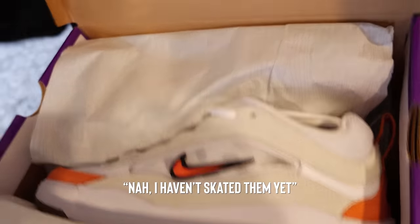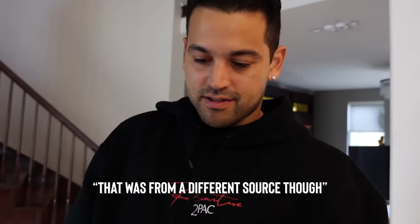You were skating these the other day, yeah? No, I haven't skated them yet. How are you getting this shit before me? That was from a different source, though. It's funny how... I knew somebody who knows somebody who had them. Who the hell would you know that I don't know?